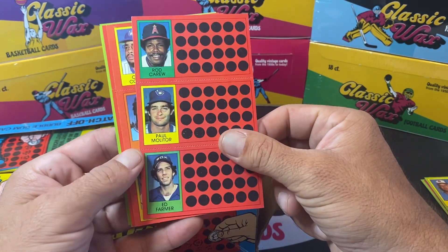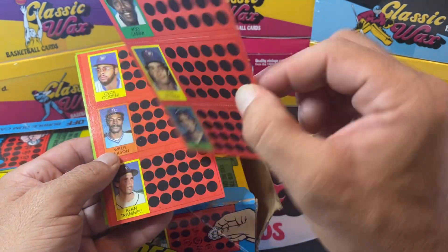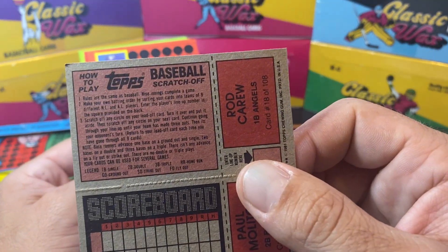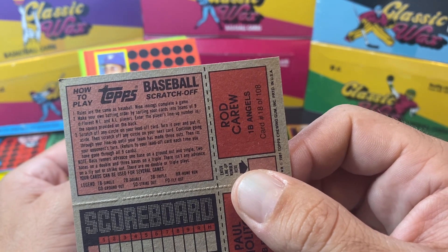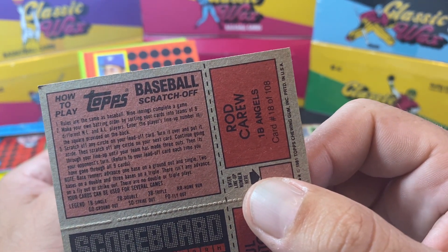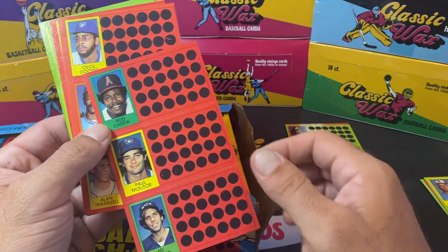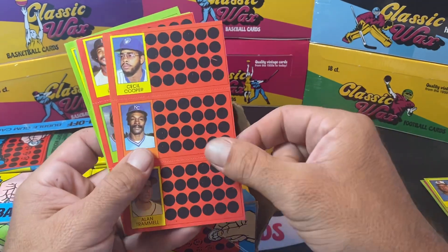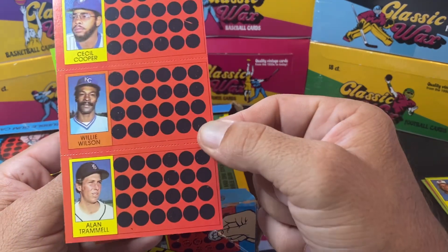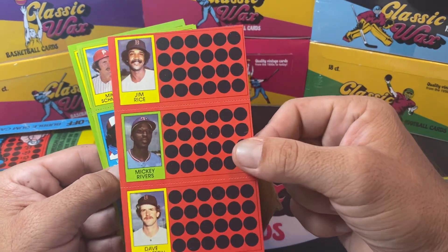Two Hall of Famers on the same panel — Rod Carew and Paul Molitor. Now when you scratch these off, the rules say: same as baseball, nine innings, complete a game, make your own batting order by sorting your cards into teams of eight different NL and AL players. So it's like a little game you can play — not winning money, not like a lottery ticket scratch-off. Alan Trammell, Cecil Cooper, Willie Wilson — Trammell's in the Hall of Fame, we'll stick him there. Another Hall of Famer: Jim Rice.